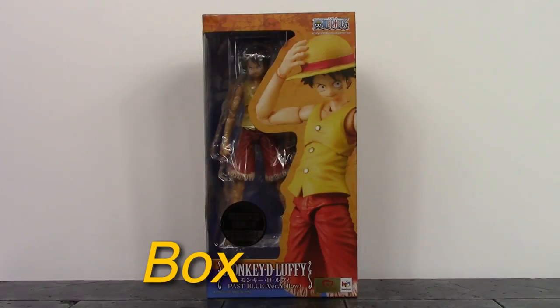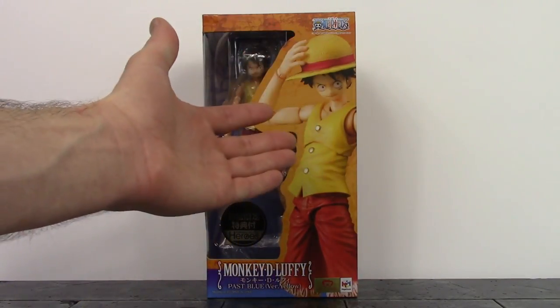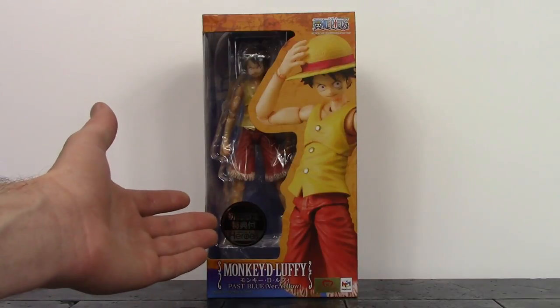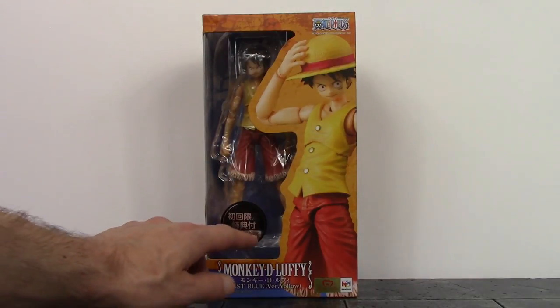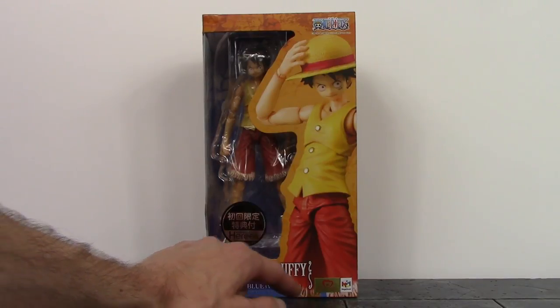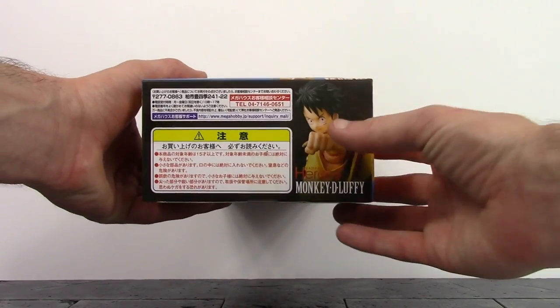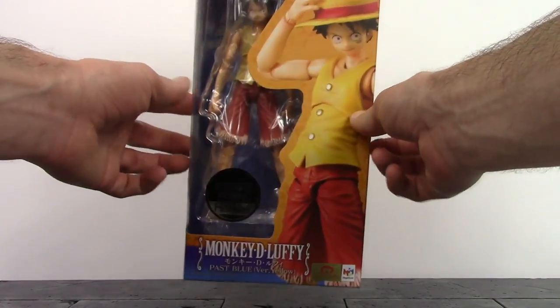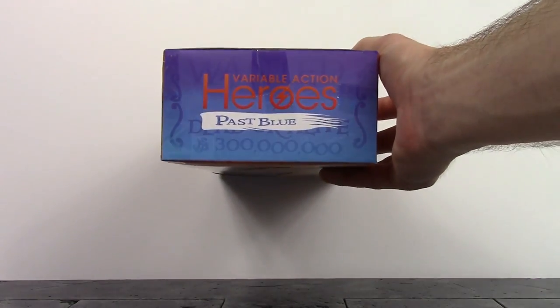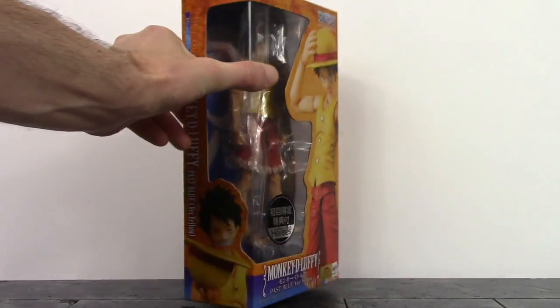We do get a basic style box for the Variable Action Heroes One Piece line. On the front there's a window, on the top it says One Piece, and we do get a cool image of the figure on the right. On the bottom of the window there's a new sticker that says Variable Action Heroes. The bottom of the box reads Monkey D. Luffy Past Blue Version, Yellow Toy Animation, and Mega House.